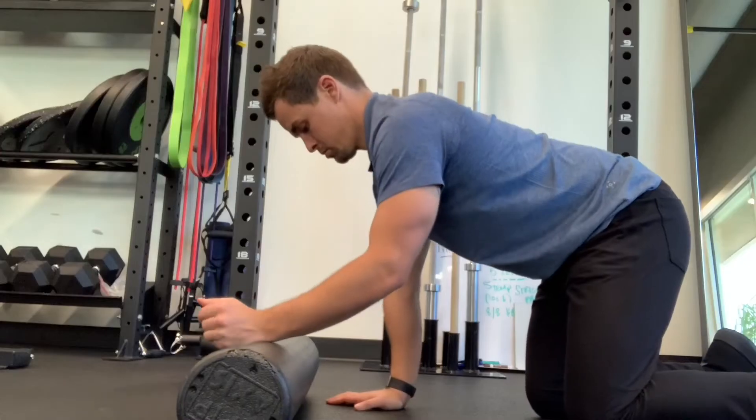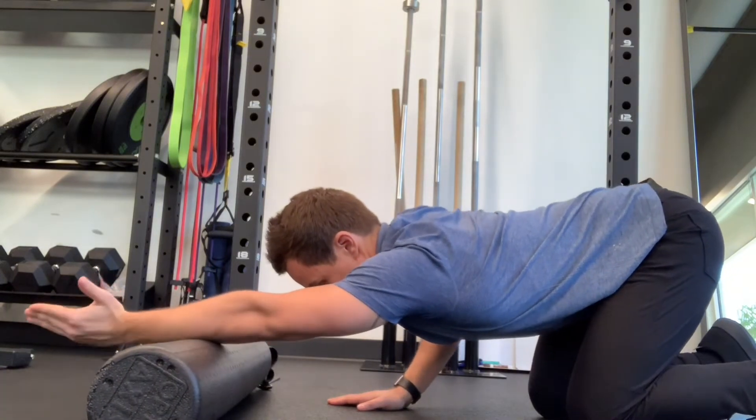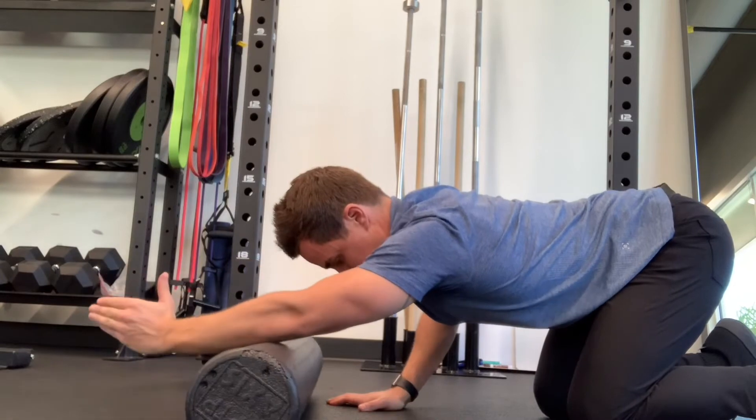Active foam roll lat stretch: begin on your hands and knees with the pinky side of your wrist laying on the foam roll. Roll the foam roll outwards in front of you while simultaneously dropping your chest towards the floor.